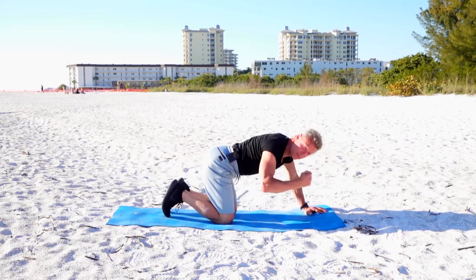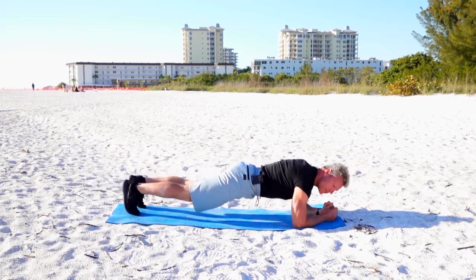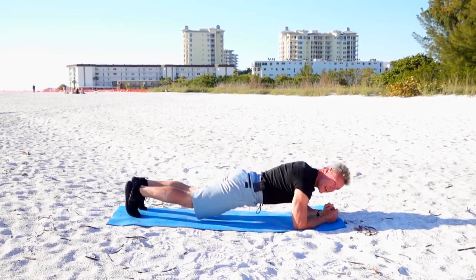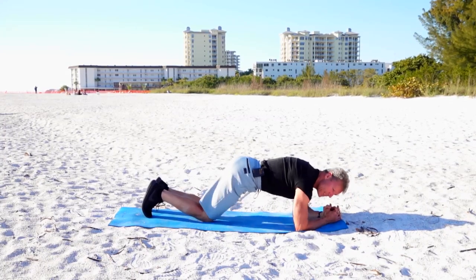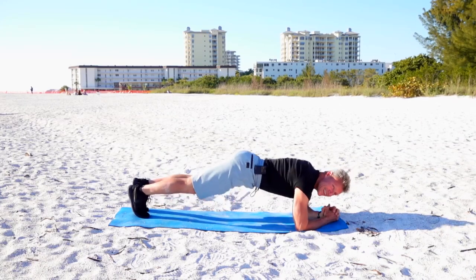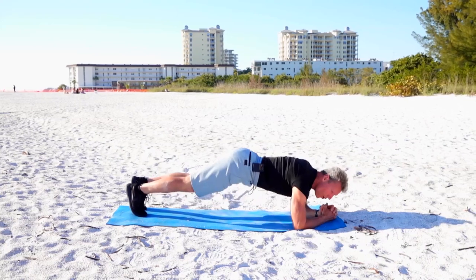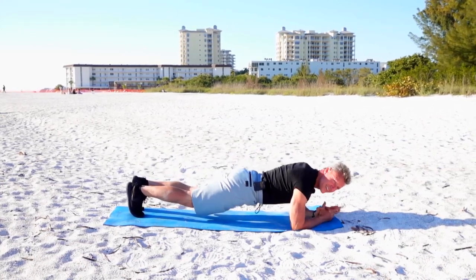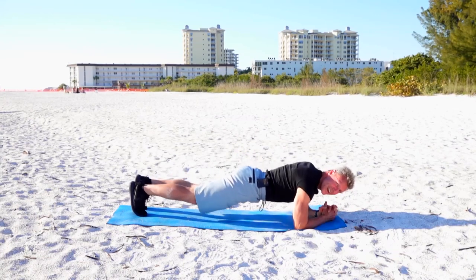Now I'm going to do a plank, but it's a moving plank — move up and down. It's a little more advanced; if you're just starting out you can do the static version. Give yourself that smaller goal — you'll do it. Rome wasn't built in a day.